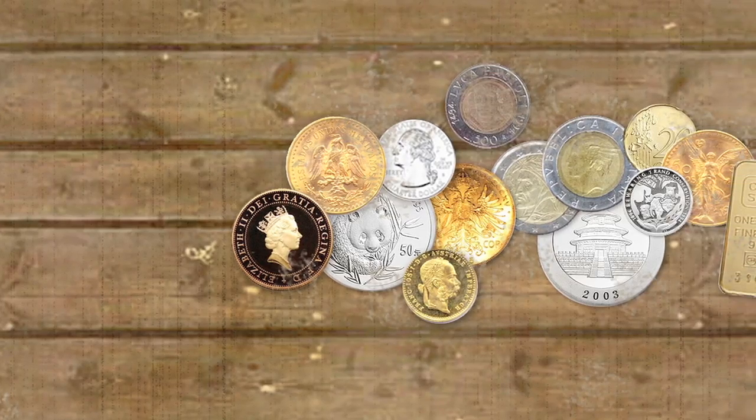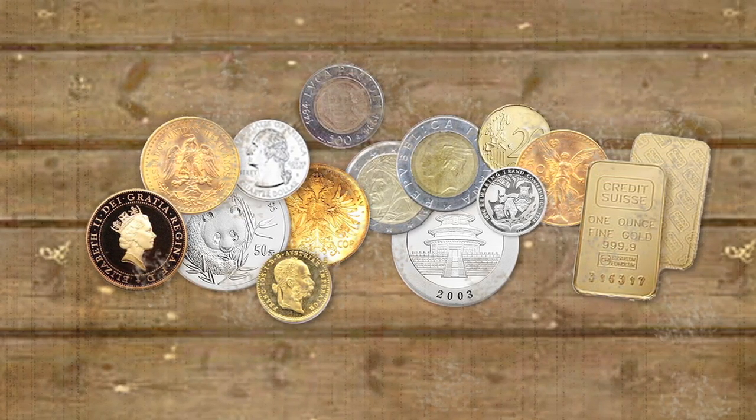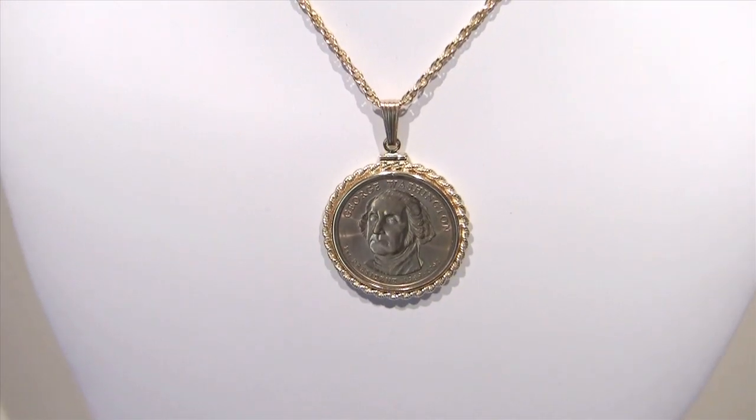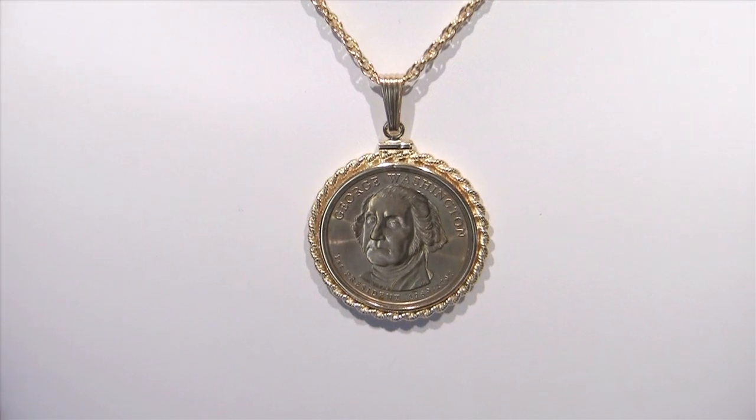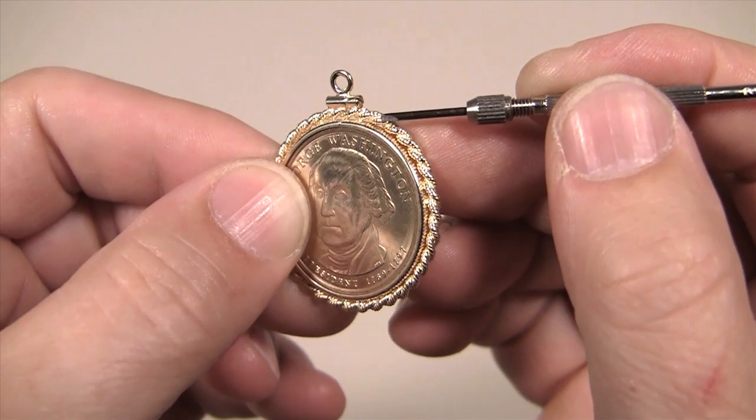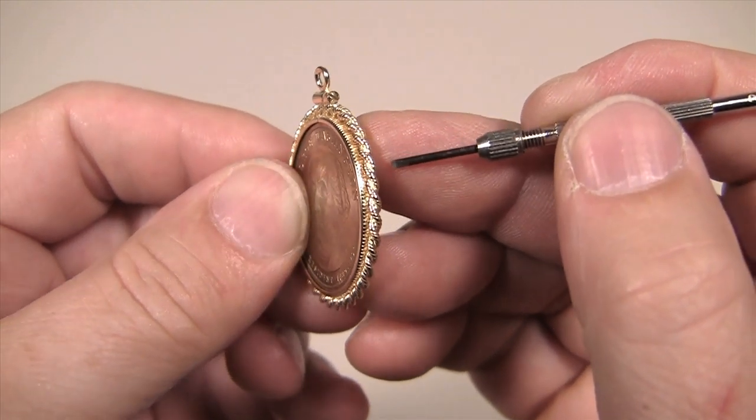Don't let your valuable and rare coins get buried and forgotten. Instead, Esslinger has a solution to proudly show off your coin collection by turning them into beautiful coin jewelry. Coin bezel pendants are easy enough to assemble that anyone can make one in a few simple steps and in the comfort of their own home.